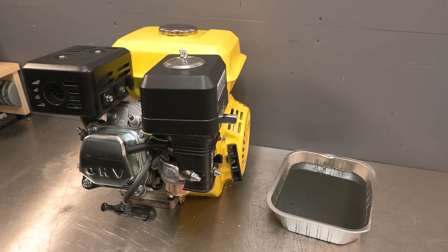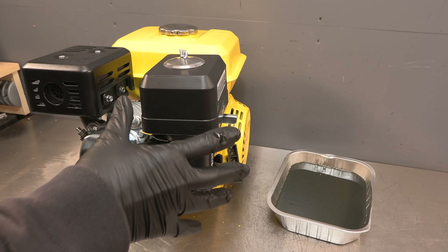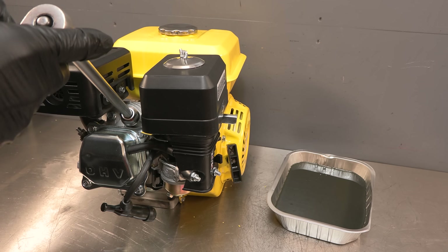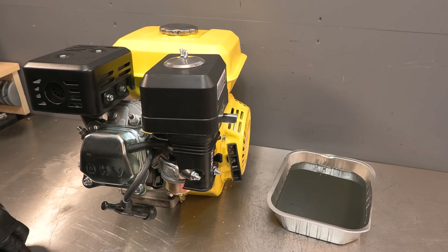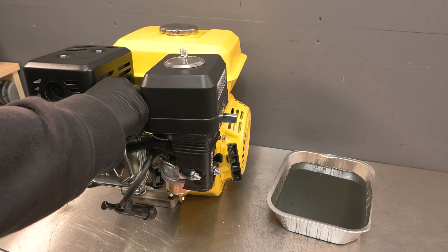Not great looking oil overall. Of course, this was the first time this engine has ever run, so it would have been breaking in all the different components. But there was still a lot of glitter in there despite the wearing in of all the parts. Let's remove the spark plug and put the camera in there, and we'll see what it looks like inside the cylinder bore.